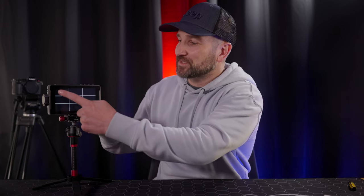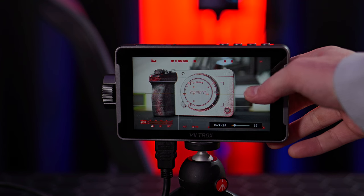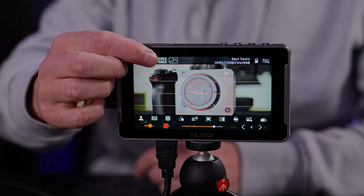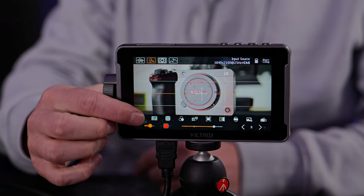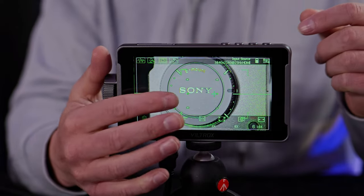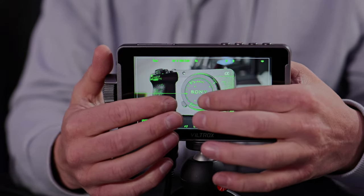Let's talk about the touchscreen functionality on the DC 550 Pro. Overall it's excellent. You can easily adjust the volume by swiping up and down on the left, or adjust the screen brightness by swiping up and down on the right. Double tapping the screen will bring up the main menu option, allowing you to customize the display quickly and easily. Navigating the menus and options can all be done using the touchscreen, which is a great workflow advantage. From the settings tab you can designate the zoom amount and tap to punch in and out to double check focus.